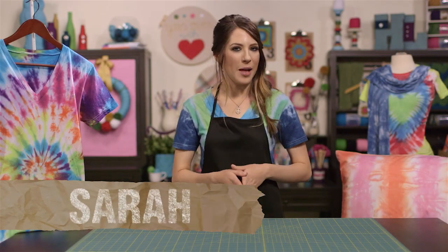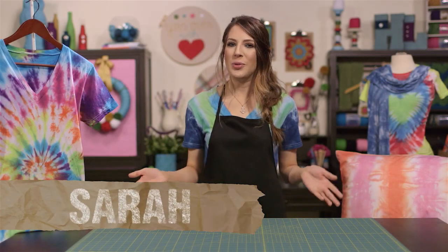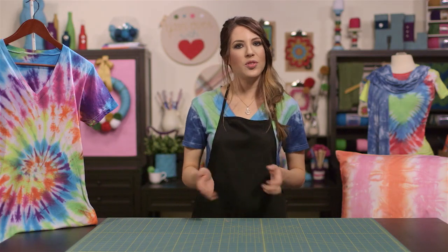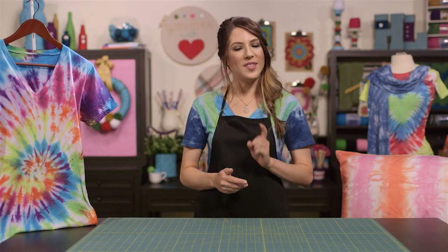Hi everyone, I'm Sarah with the Hobby Lobby Creative Studio. Welcome to our tie-dye 101 series. In the next few videos, I'll first share with you all the basics you'll need to know about tie-dye, and then we'll move on to several techniques that you can use to create your own one-of-a-kind custom clothing, accessories, and even home decor. So stay tuned to find out all the basics you'll need to know to become a master of tie-dye.